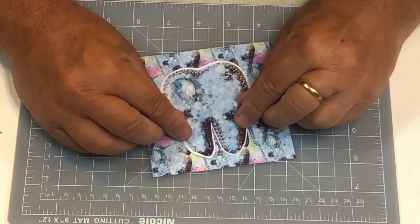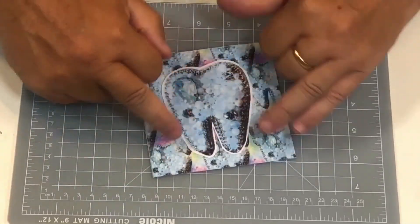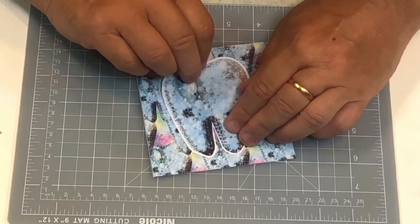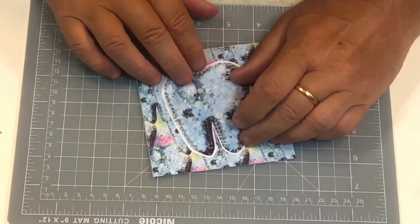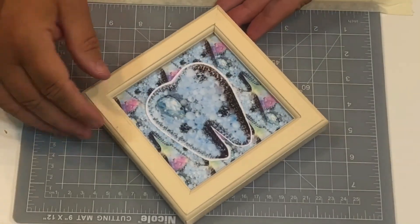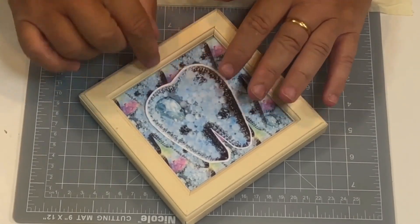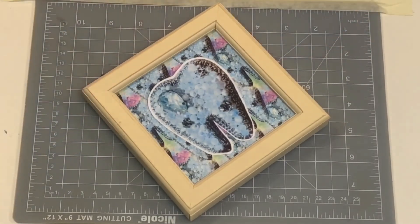Then that can go in the picture frame. You can bejewel it, make it as fancy as you want, and then you've got a little pocket — so it's a frame for the tooth fairy. Pop your tooth in there and swap it around. There you have the picture frame with the tooth, and it's got a little pocket there so you can stick the tooth in. You can use any frame that you want.